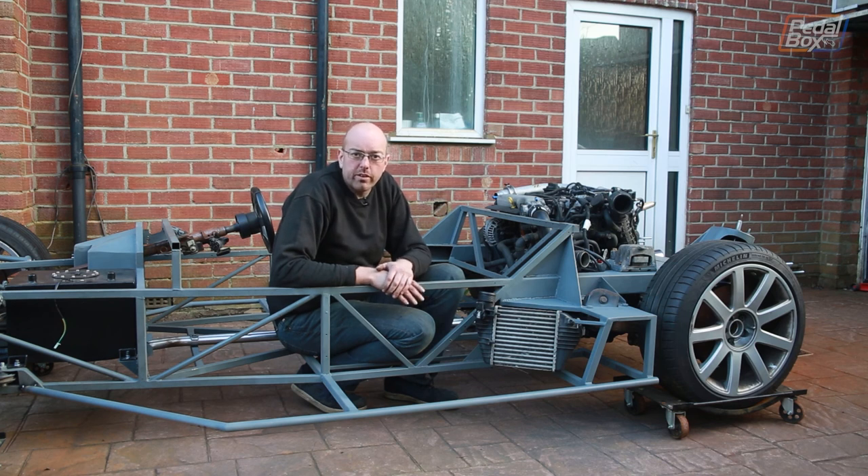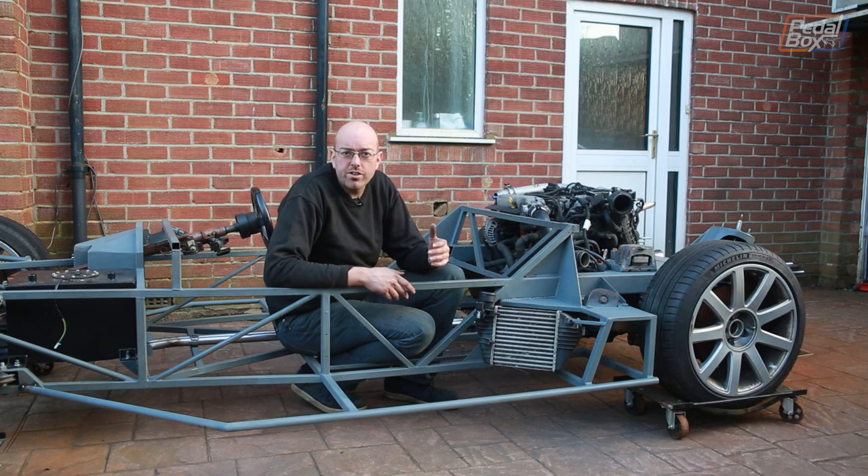Next time, we're also going to sort out the upper arms on our front suspension. I'm going to put some turnbuckles in so that we have adjustability, and we regain back what we need to make the car work. Thanks again for watching — like the video and leave a comment. Let us know what you think.